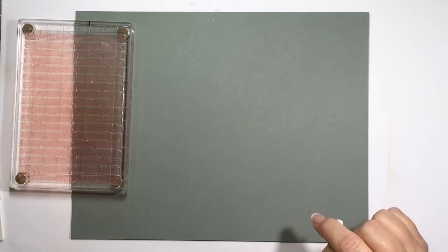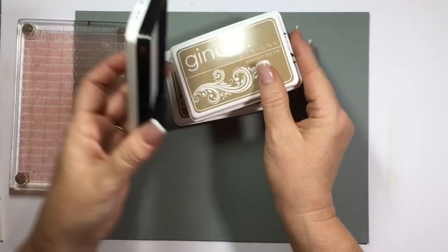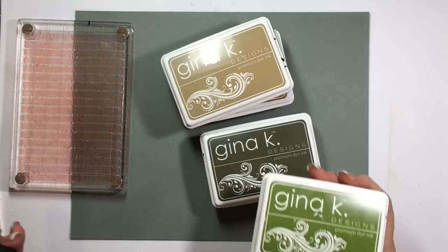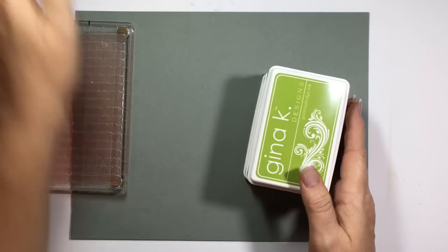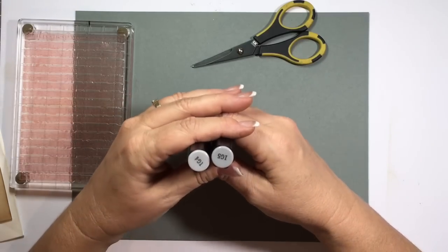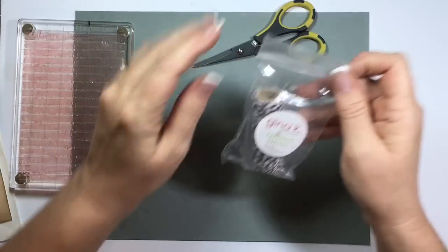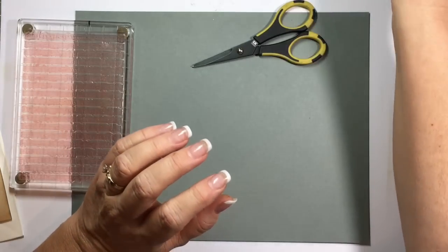I'll also be using Gina K. Designs Premium Dye Inks in Dark Chocolate, Warm Cocoa, Craft, Red Velvet, Dark Sage, Fresh Asparagus, and Jelly Bean Green — those will be the colors we'll be stamping in. Then I have all my stamps already mounted on blocks. I'll be using my Cutterby Scissors. I'll also be doing some shadows under the trees with my Spectrum Noir IG 4 and 5. And I have Gina K. Designs Twisted Twine in Dark Chocolate. I love the twine.